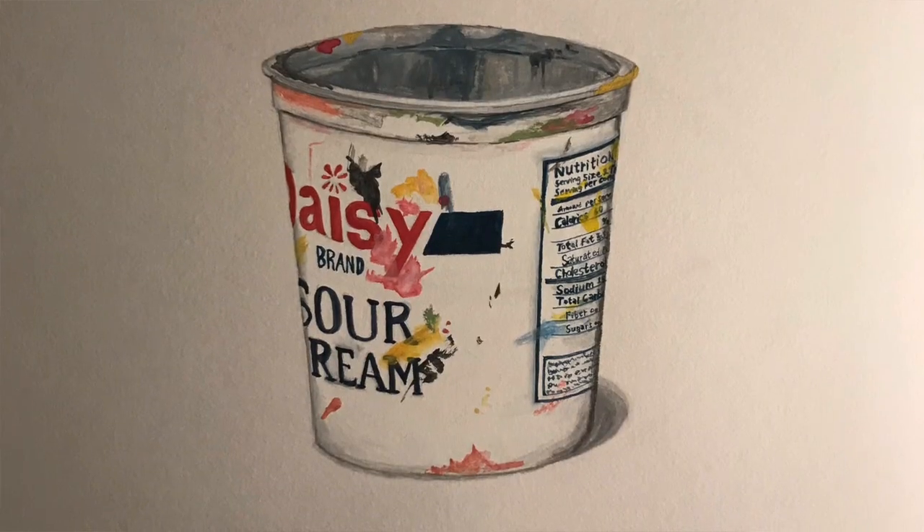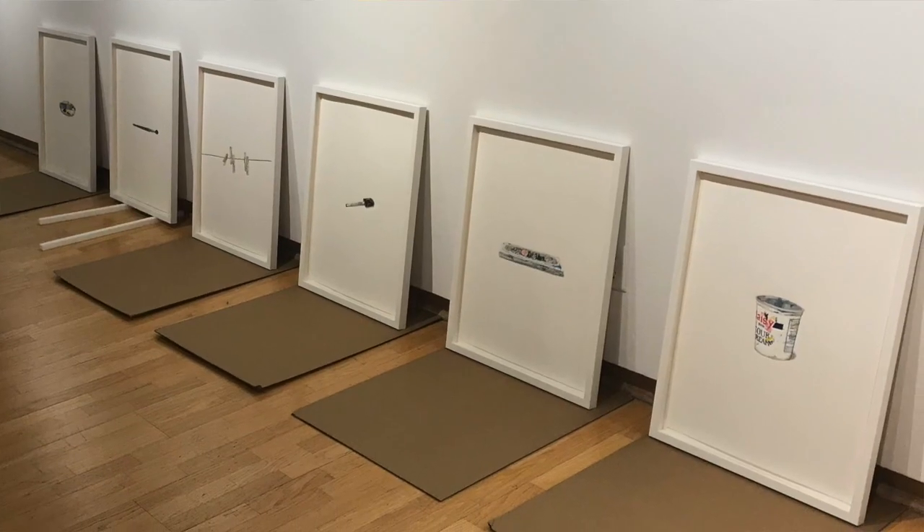I thrived in my undergrad years when I was learning to become an art teacher. Half of my classes were all about education, from pedagogy to psychology. The other half were studio art classes and I loved them. I got to learn 2D, 3D, printmaking, painting, drawing, and combine all of those in my senior thesis when I did a project drawing and painting objects from art classrooms.